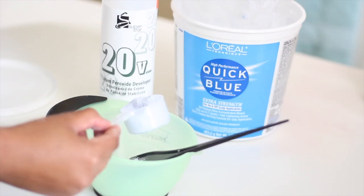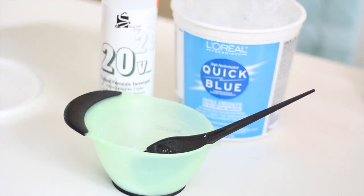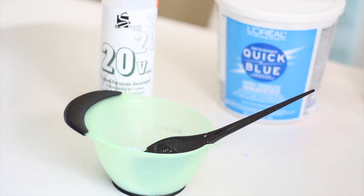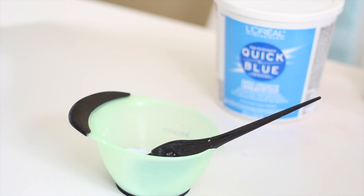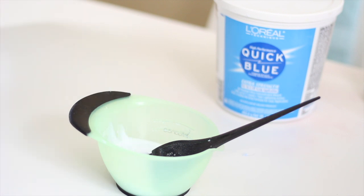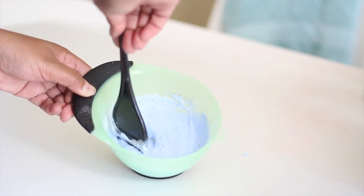These are the steps I take to bleach my knots really quick and easy. I like using 20 developer, especially for newbies, because with the 20 it doesn't process as fast as a 40 and it's not as harsh on the hair. But you can use whatever bleach you want to — it's really up to you. So one scoop of the L'Oreal Quick Blue, then add in some of the 20 developer and mix it up. The consistency doesn't have to be necessarily stiff, but you don't want it too watery. The test you can do is basically stick the brush into the bleach and shake the brush.